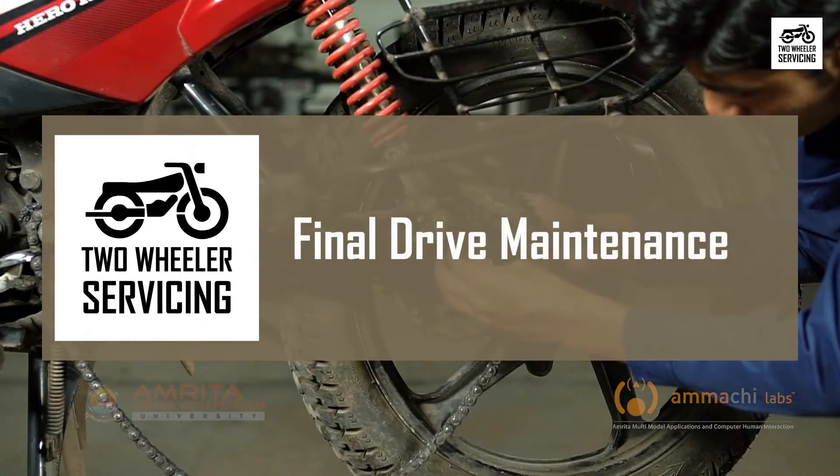Final drive maintenance of a motorcycle. Hello and welcome to this session on final drive maintenance of a motorcycle. Motorcycle chains and final drives are strong, durable, and efficient, but they do need occasional maintenance.